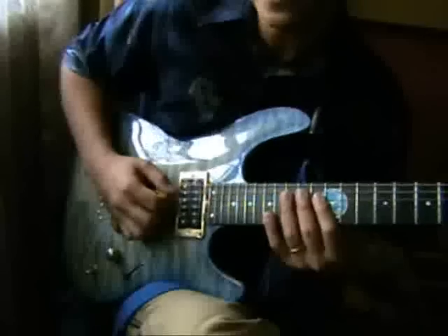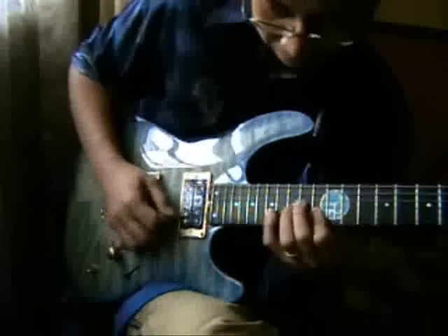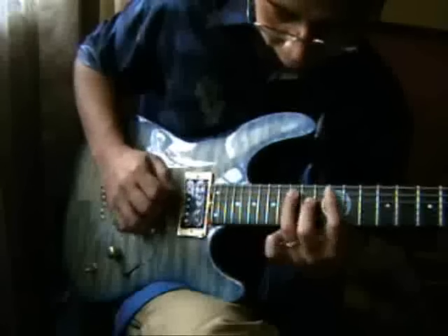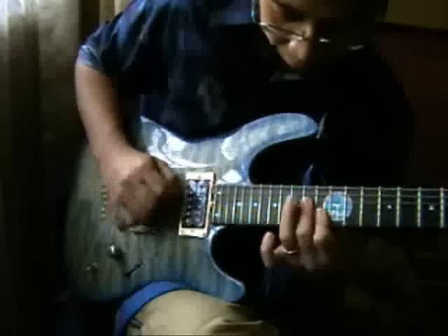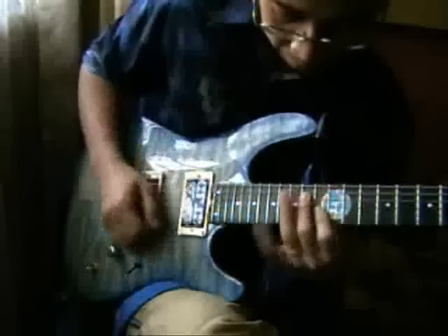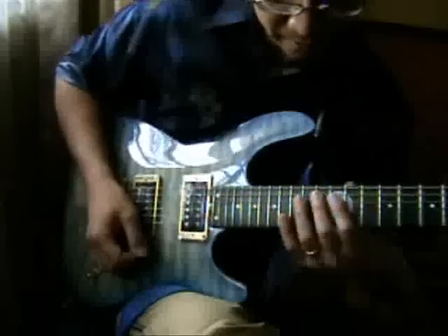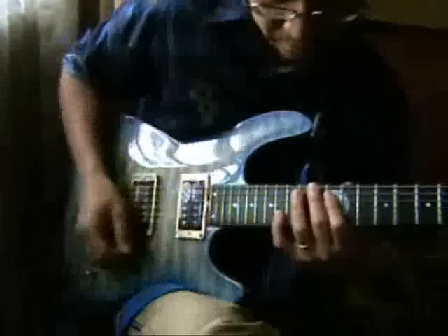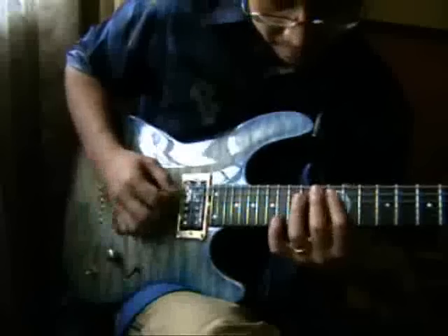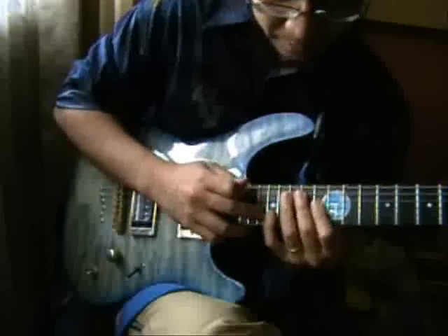The variation will be like this. You can also add the tapping technique to the sweep picking — it sounds something like this. Then go back.